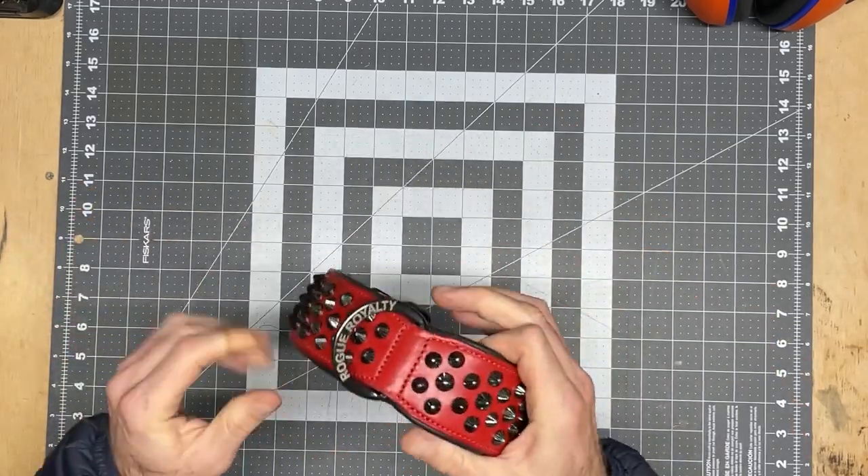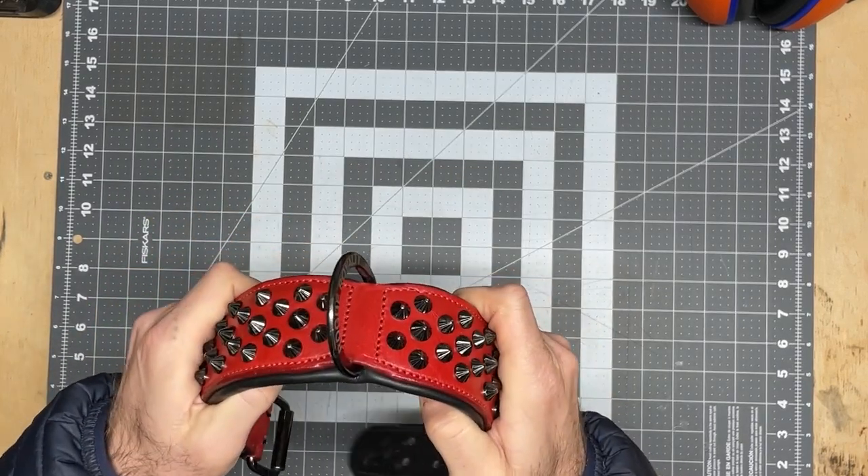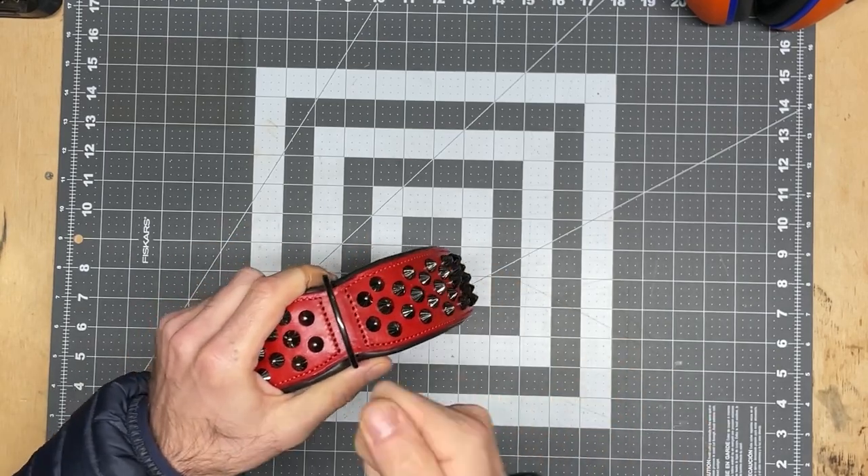The second thing I like is this D-ring. To be able to just clip on and clip off and it always sits up nice and tight, doesn't move, doesn't fall over. It sits up nice and high and I can just click straight to it.